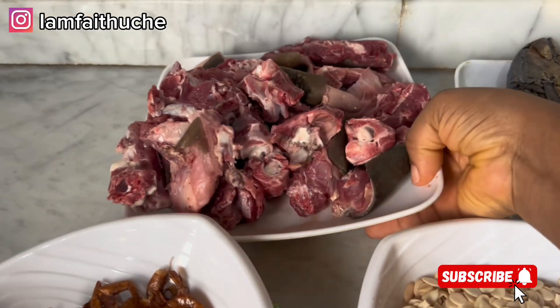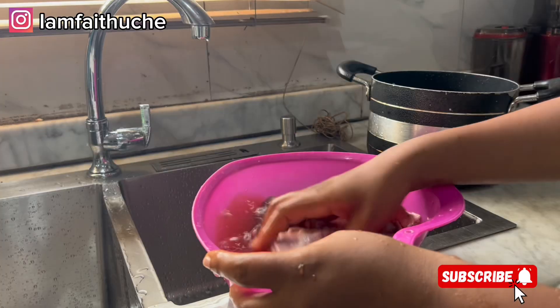First things first, let's boil our meat and cook it very well until it's soft.